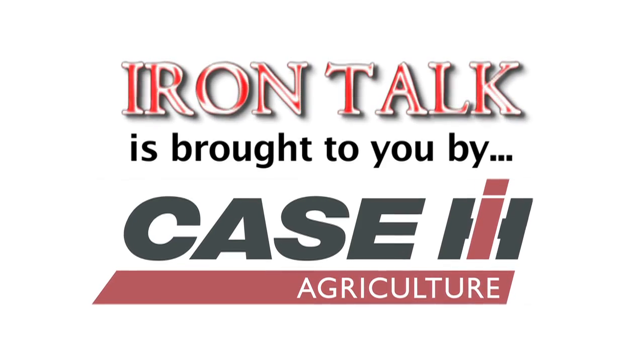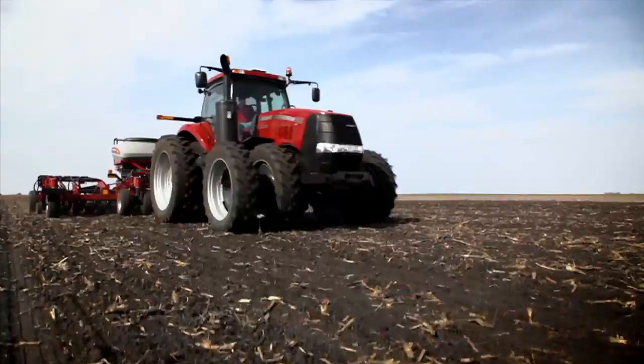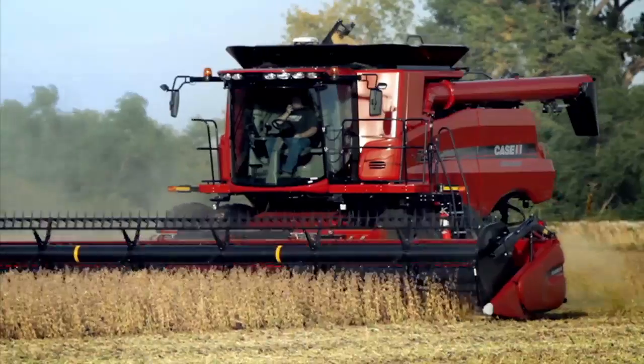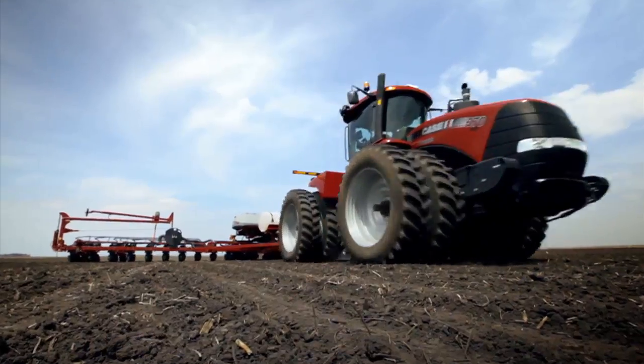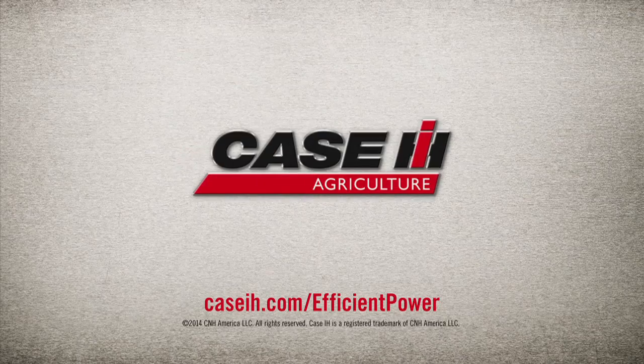Iron Talk is brought to you by Case IH. Our industry leading SCR technology has powered over 35,000 pieces of equipment with over 17 million operating hours in North America alone. Case IH — proven power, proven efficiency, proven in the field.